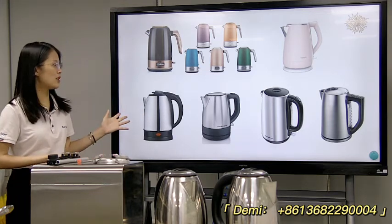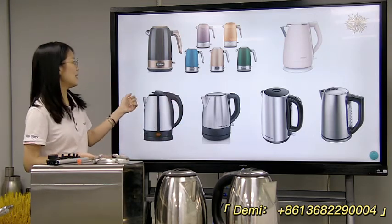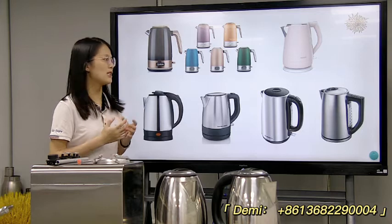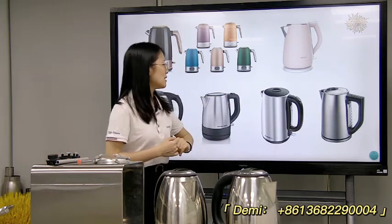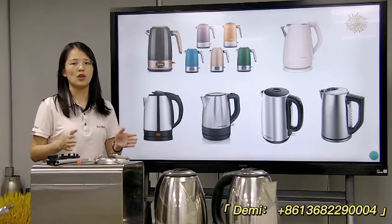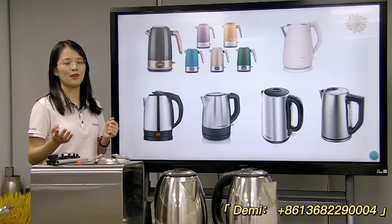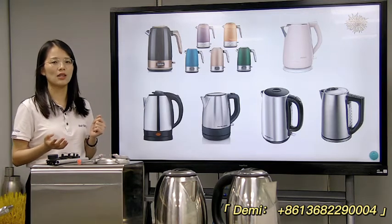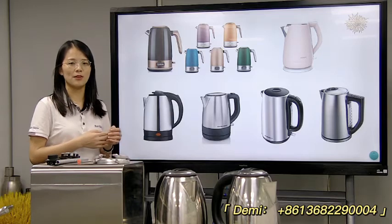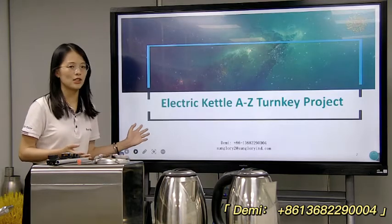Like in this picture, all kinds of kettles you can choose. The outside has a plastic part to the body, like this type. And here is the metal part with different shapes — you can have a straight or a long shape, all you can choose. If you are interested in making this kind of electric kettle, welcome to contact SunGlory, contact Demi for more information.